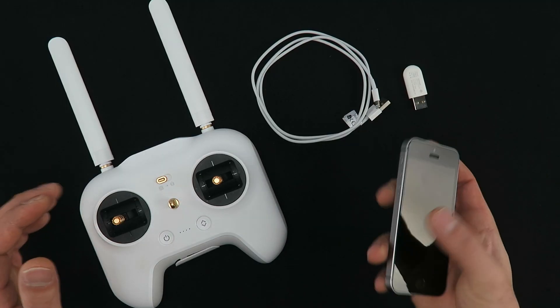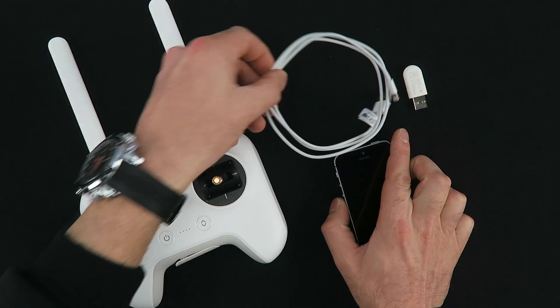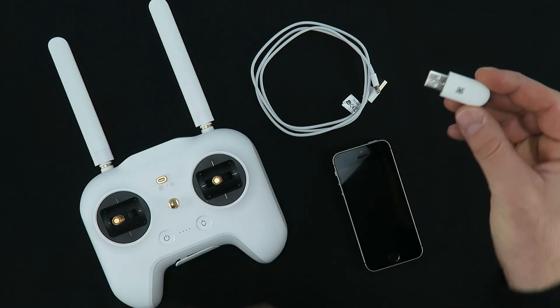Hello YouTube, Songolan here. Today we are going to connect our smartphone with the Xiaomi Mi Drone using the USB cable or the USB adapter it comes with the drone.